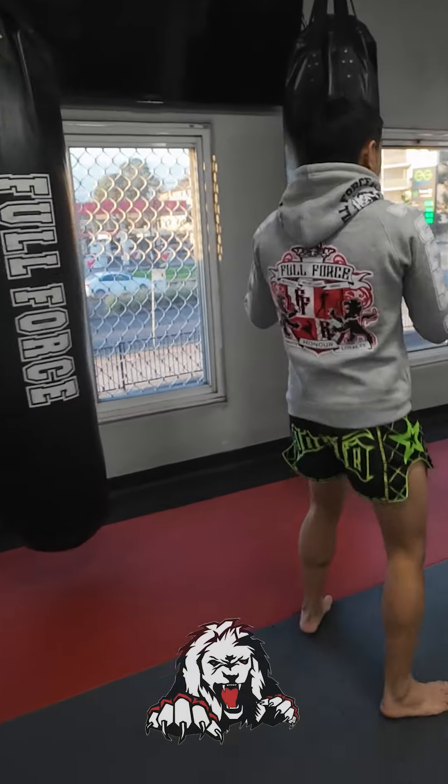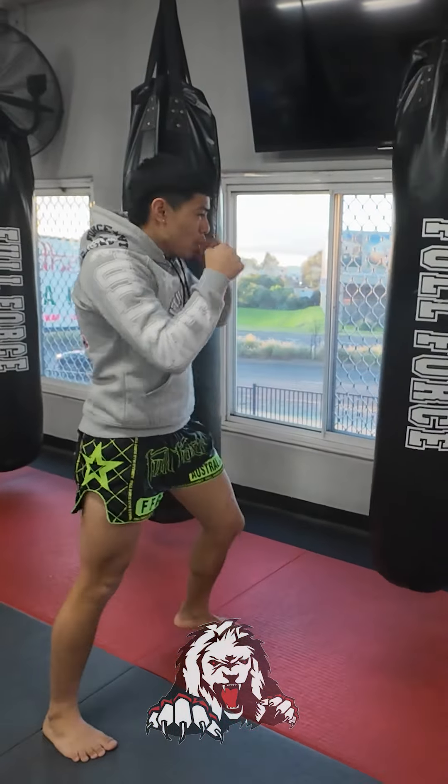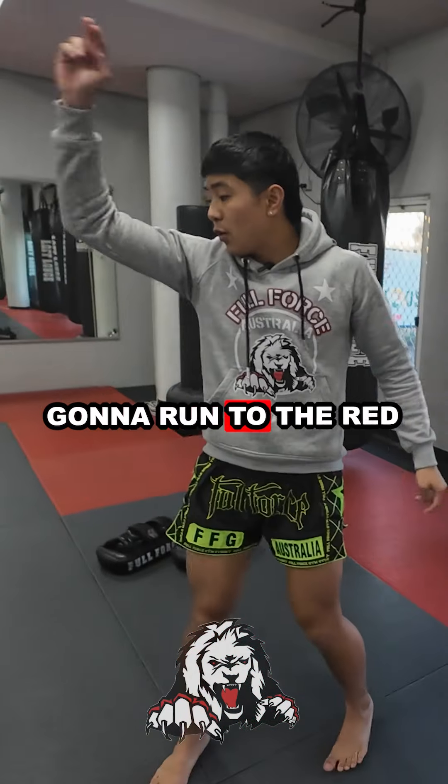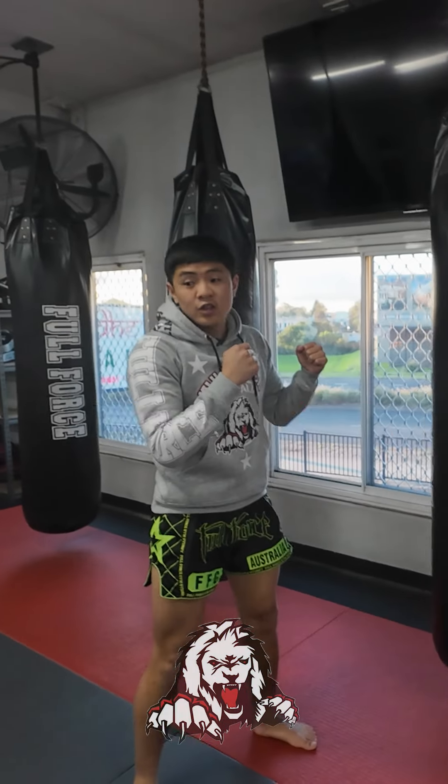I'm going to count one to ten. For example: jab, cross, re-kick — one, bam bam bam, two, bam bam bam, up to ten. Then, when I say run, we're going to run to the red bat over there, and then we're going to come straight back to the bag.